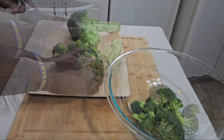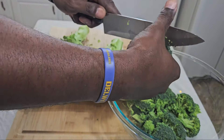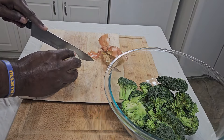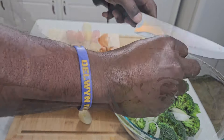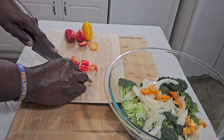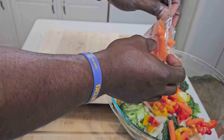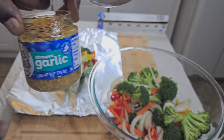Now we're going to take that broccoli and get those florets real loose. I like fresh broccoli — you can use frozen if you like, but I like fresh. Then we're going to take some onion — there's nothing like the sweet flavor of an onion in a vegetable medley. Then we're going to take some peppers: red, yellow, and orange sweet peppers. We're going to dice those up and drop them in there, just a rough cut. And we're going to take some sweet baby carrots and drop those in too. Mix it all up and we're ready to work.